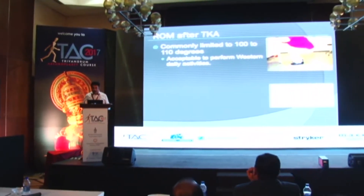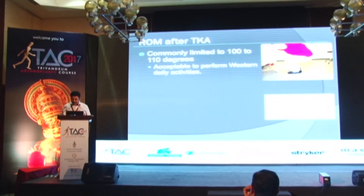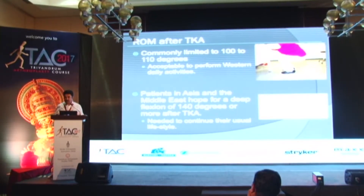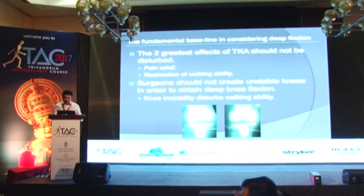I will go through the present-day scenario of high flexion knees and high flexion implants. Range of movement after total knee replacement — 100 to 110 degrees is enough for a Western patient's daily activities, but for Asian as well as Middle East patients, daily activities require more flexion, maybe up to 140 degrees or more. The main principle is to maintain the usual total knee replacement surgery goals — getting rid of pain and giving stability — and the surgeon should not attempt to get an increased range of movement by compromising knee stability.